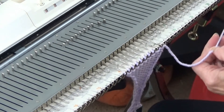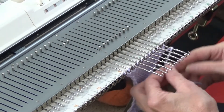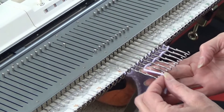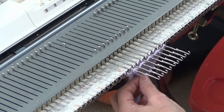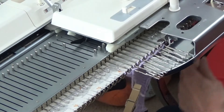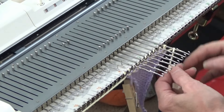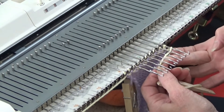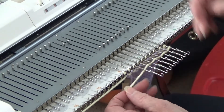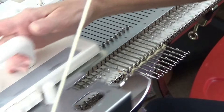At this point we can cut our yarn. We're going to bring these needles out to hold and weave this end in, just by doing our regular over and under weave. Put a little clip on it and we're going to knit one row. Then we're going to pull the needles out again and weave this end in, over and under, lacing it over and under the needles. Push that back and knit a second row.